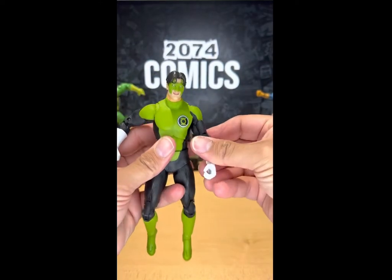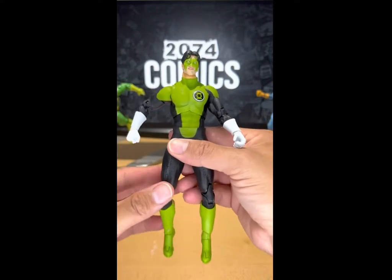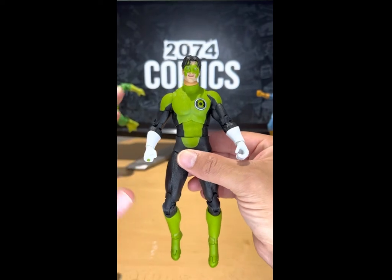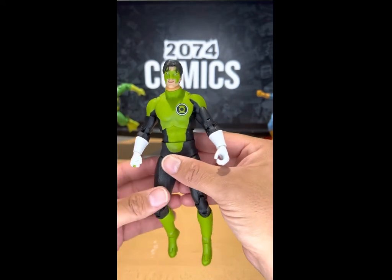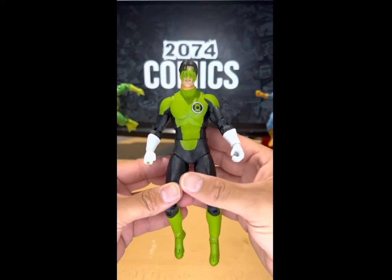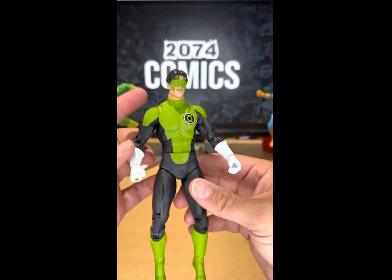McFarlane knocked it out of the park once again. Okay, I am a little disappointed with two things with this figure. Other than that, this is such a cool figure. I really wish that he had his iconic Kyle Rayner suit — like this is a cool one, don't get me wrong, but I really wish he had the original one that he always wears.